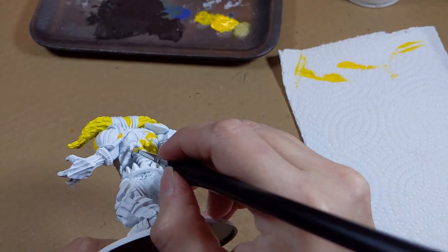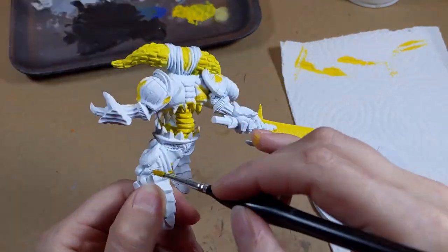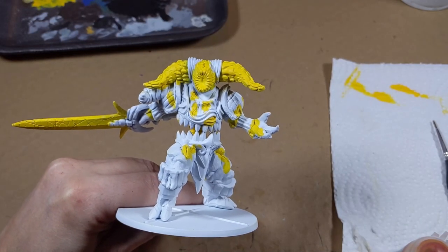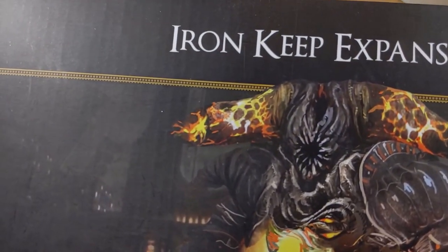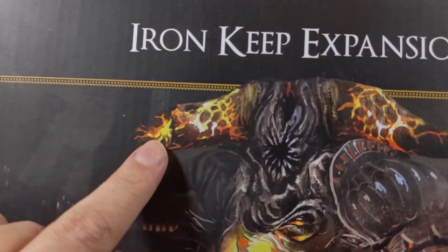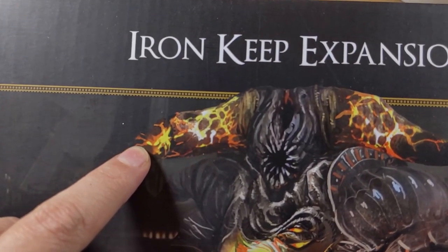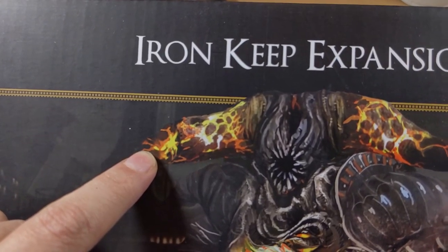I want to have the impression that the heat is coming from the center of the body, so I start a gradient inside out. Now that the base is done, let's try to make the gradient like the one on the box of the board game. The hotter the surface, closest to the source, the lighter it is. Farther away from the source, where it's colder, you'll have more orange and red tones, until you reach the metal color.